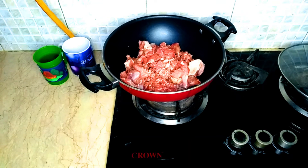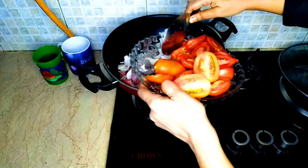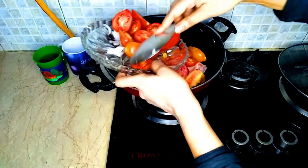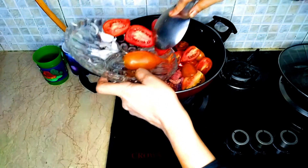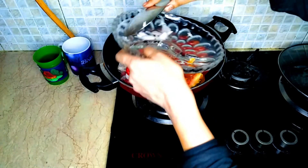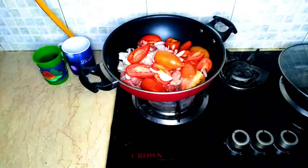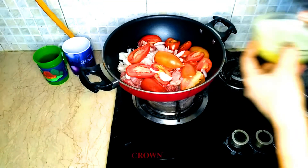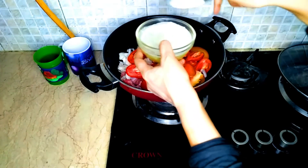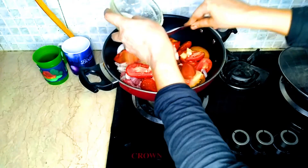Now I will add the onion — chopped onion — then add the tomatoes. I will remove any excess and set it. Now I have the ginger garlic paste water ready. It will be watery whether it is chopped or not — it will be very good.